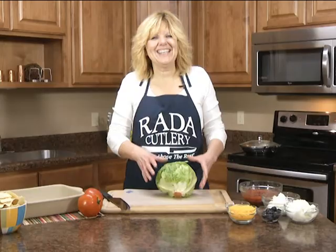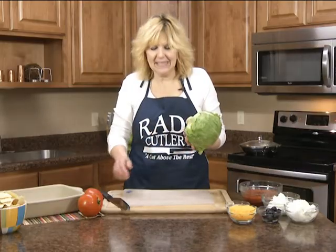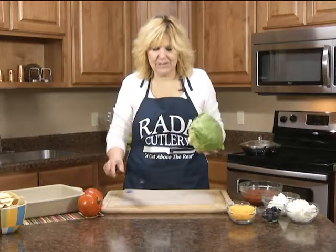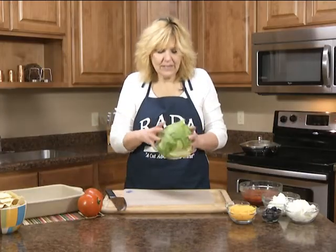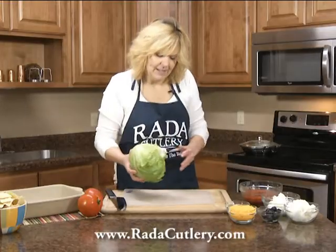Hi, it's Christy in the Rada kitchen, and today I wanted to show you an easy way to shred lettuce. I'm going to use the Rada French chef knife. First thing you do is find the stem.